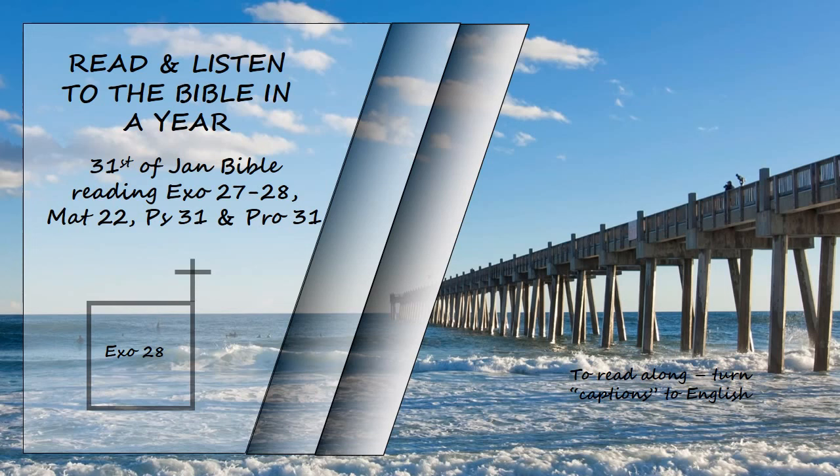Make gold filigree settings and two braided chains of pure gold like a rope, and attach the chains to the settings. Fashion a breastpiece for making decisions, the work of skilled hands. Make it like the ephod of gold and of blue, purple, and scarlet yarn and finely twisted linen. It is to be square, a span long and a span wide, and folded double. Mount four rows of precious stones on it: the first row shall be carnelian, chrysolite, and beryl; the second row, turquoise, lapis lazuli, and emerald; the third row, jacinth, agate, and amethyst; the fourth row, topaz, onyx, and jasper. Mount them in gold filigree settings.